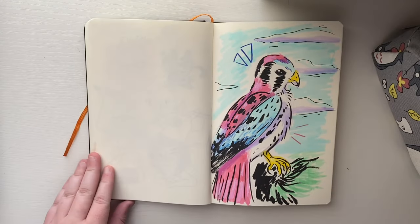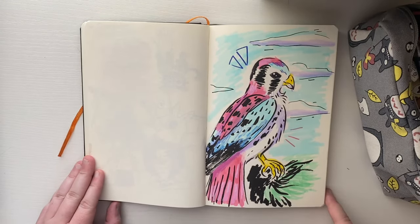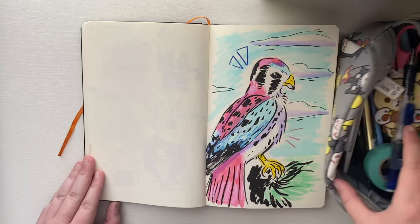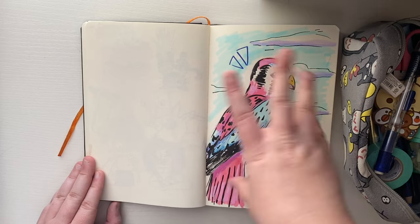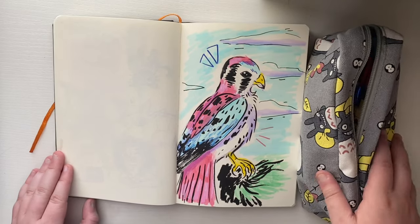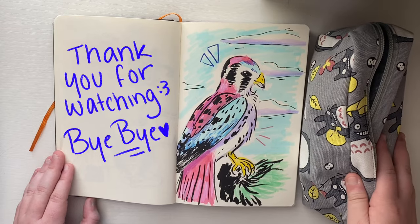I'm not sure where my bag came from — my mom got it for me. But that is the finished piece: a little bird! Everything you saw in my bag I used to make the piece. That's it — thank you for watching, bye!